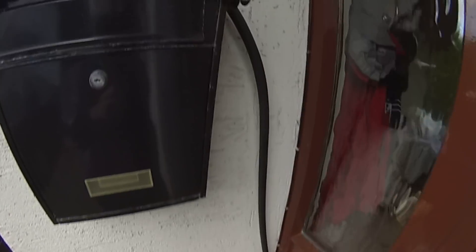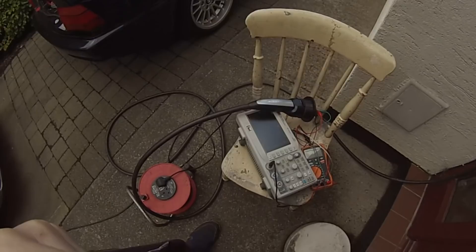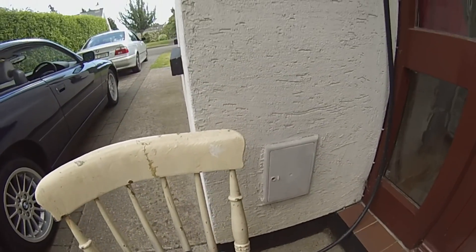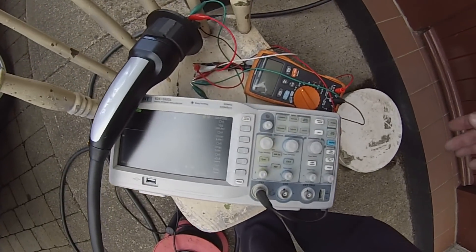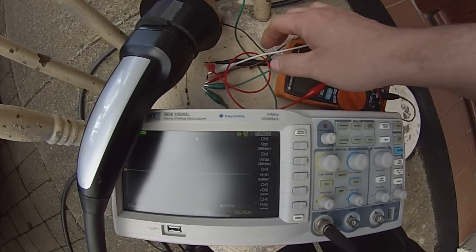We get a little burst but we don't get any PWM going on. If we go up here we can see we get a red light and we don't get any charging. So you would need to say, okay, I need my digital comms.